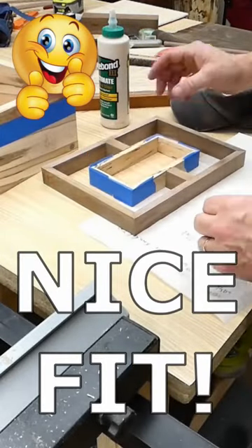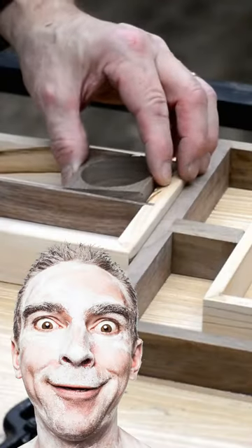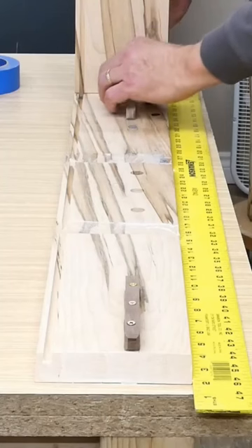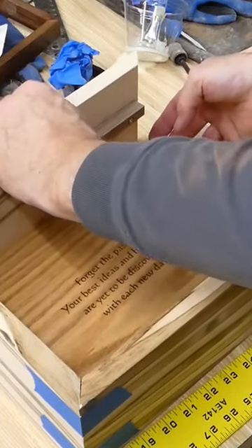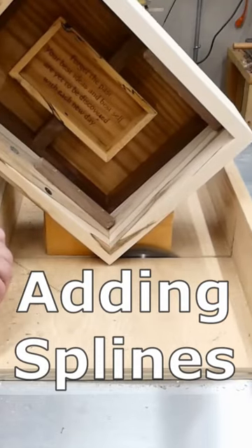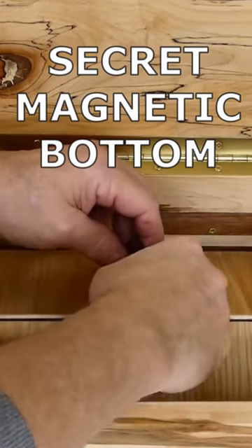We'll also craft an upper accessory tray for small jewelry and other valuables. To support a floating oak bottom, we'll cut in some dado tracks on all four sides of the box, then miter the corners to accept the bottom and the hidden tray. Finishing with decorative walnut splines on the corners, we can now show the special magnetic key lift the false bottom to reveal the hidden tray.